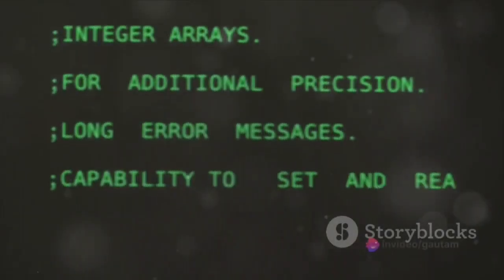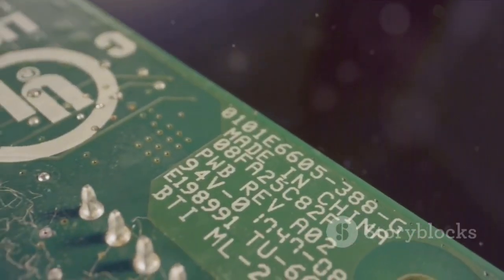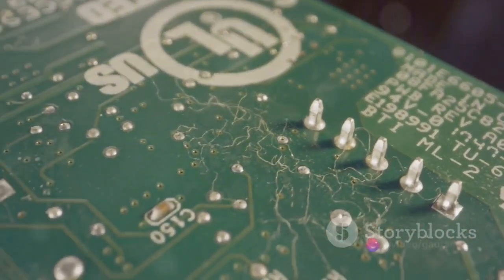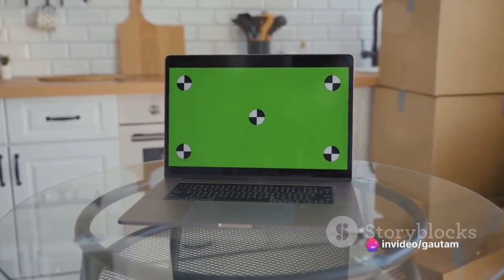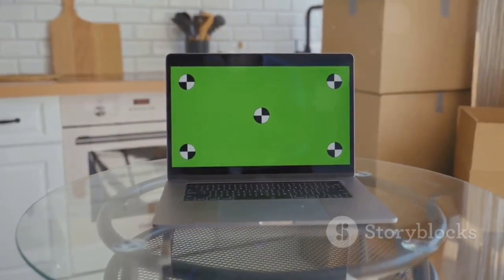First on our list is the Libre Computer Board AML-S905X-CC, also known as LiPotato. This affordable single-board computer boasts a quad-core ARM Cortex-A53 processor and 2GB of RAM. It even has a built-in eMMC module for storage, which outpaces the speed of a microSD card. However, it's worth noting that LiPotato does not come with Wi-Fi or Bluetooth and only has a single HDMI port.